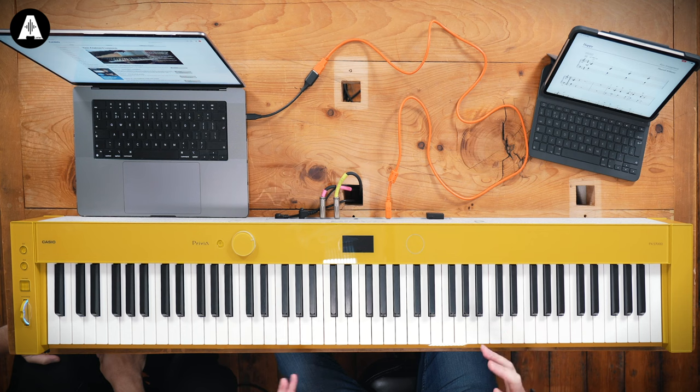One thing that came up is the idea of connectivity. When you buy a keyboard like this, Casio offer various options in terms of connecting to devices. So when you get your piano home and set it up, you want to get on and do something — where do you go? Using USB connectivity, if you've got a tablet or a Mac or PC, there are things included in your purchase to get you started. We're going to check them out right now.